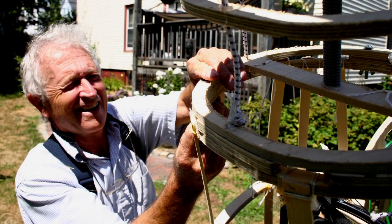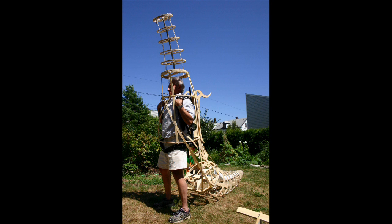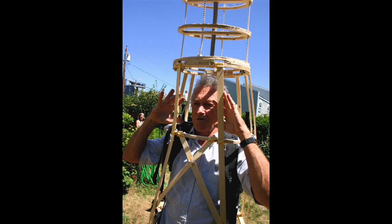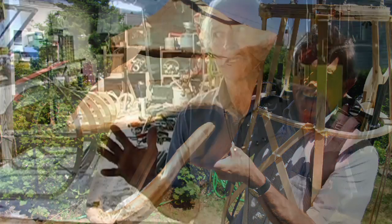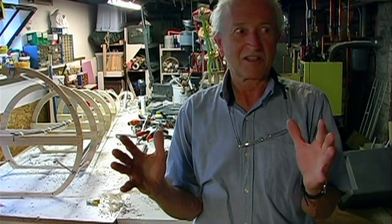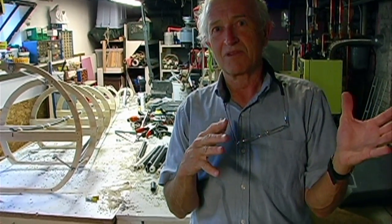I was inspired by the challenge of making something that on stage would seem alive. The exciting thing was that insight into how to think about it — you think about it functionally and anatomically, and then you can make any form you want. Anything. You can make a horse, a mastodon, any living thing, if you can think anatomically and work from that standpoint.